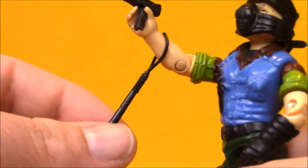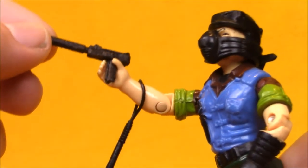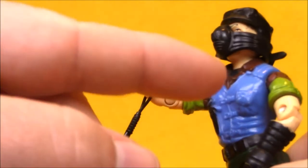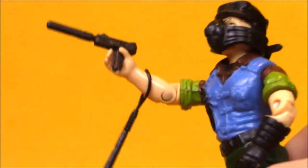His accessories include a nightstick and a gun, which I pretended was James Bond's gun as a kid. I used to actually pretend Mutt was James Bond because his gun looked like James Bond's.